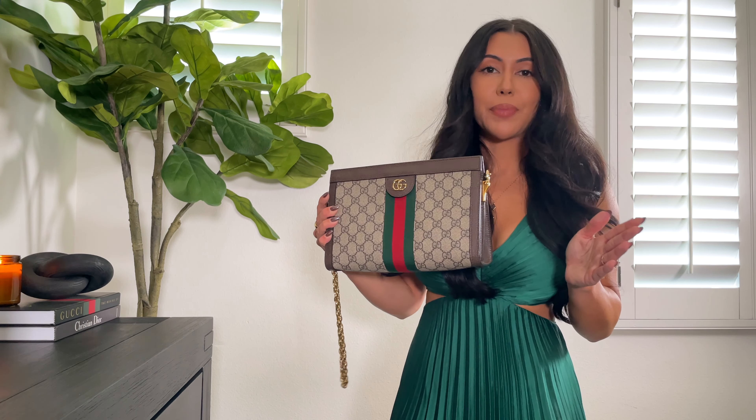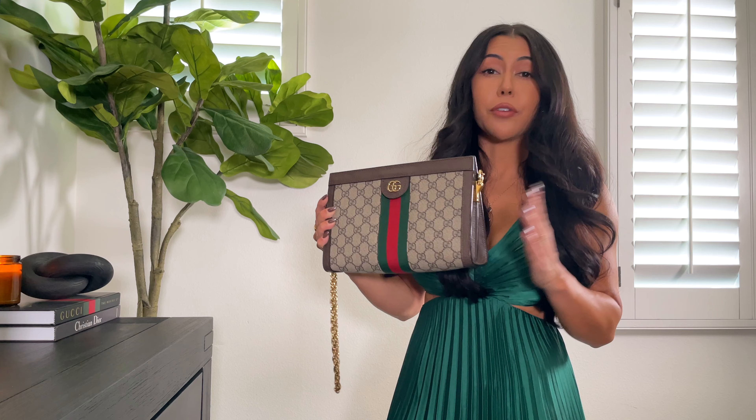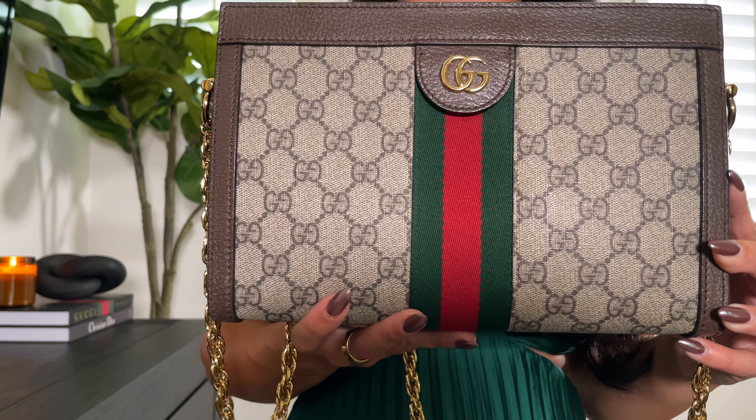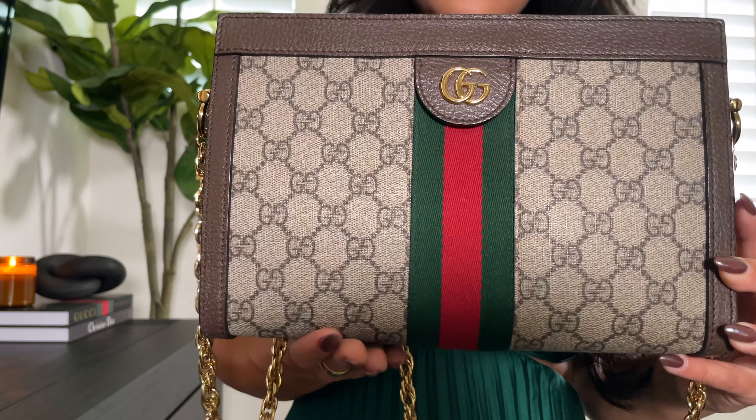Hello my loves, welcome or welcome back to my channel. I hope you're having a beautiful week wherever in the world you are. For those of you that are new here, my name is Nicole and today we're going to be doing a five-year review on my Gucci Ophidia bag in size small. So if you're thinking about getting this bag, hopefully you'll find this review helpful and let's get right into it.